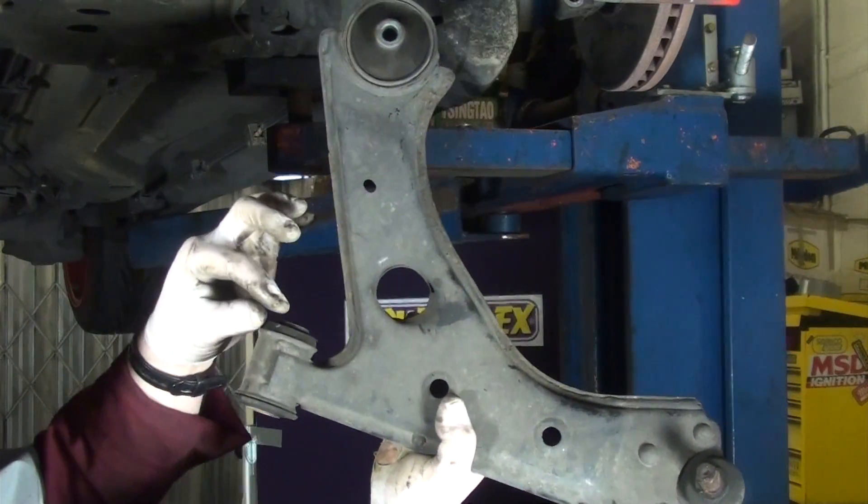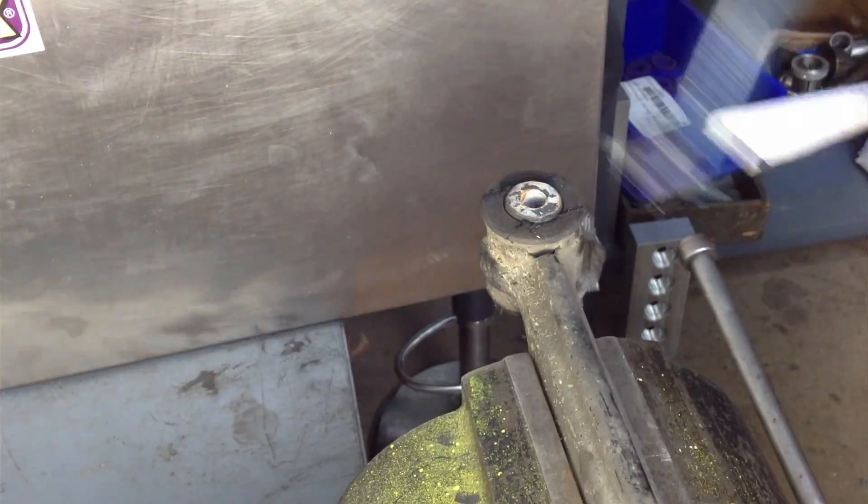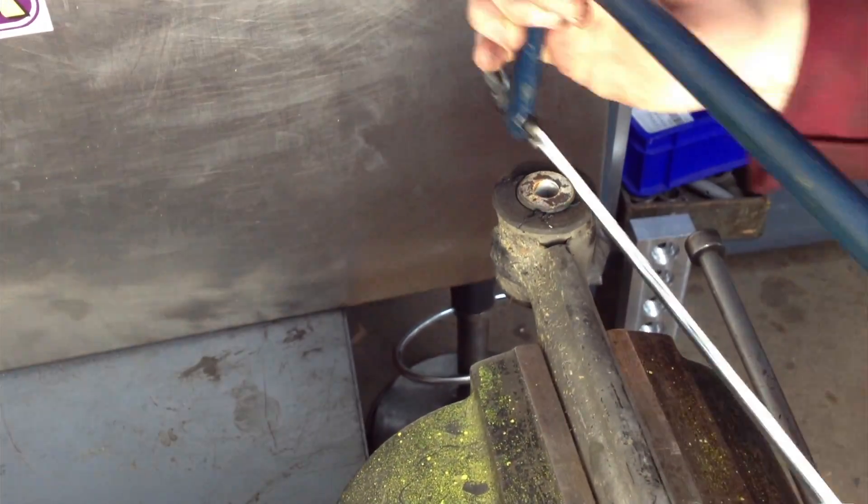The front arm front bush is offset in the arm — please note the thickness differences. We found the easiest way of removing the bush from the arm is to cut off the forward facing outer rubber face.